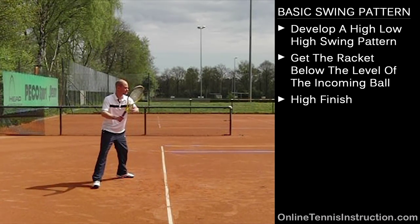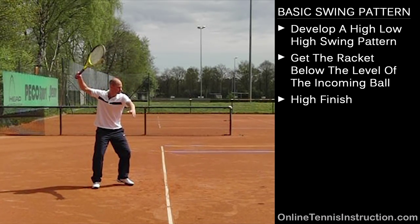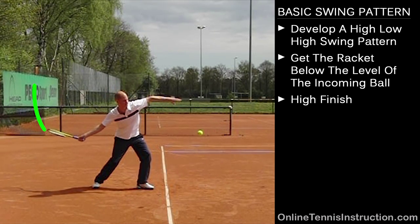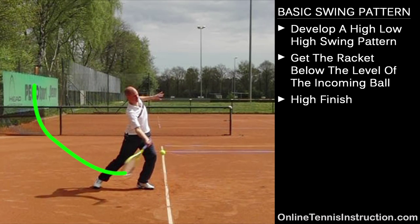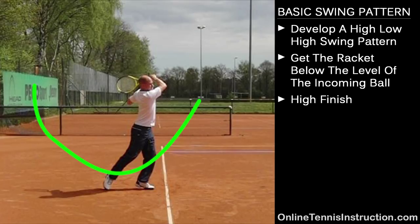What you can see here is that my hand and racket go up high first as I make my unit turn, and then the racket and the hand drop down low below the level of the incoming ball. Then on the forward swing I start swinging upward again to finish with the high swing. That's how the high, low, high swing pattern looks like from the side view.